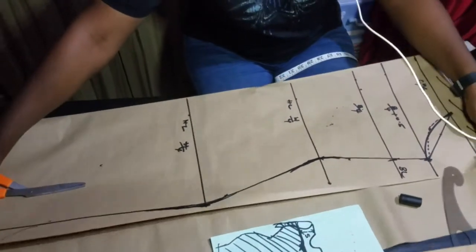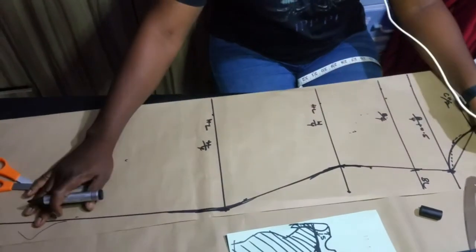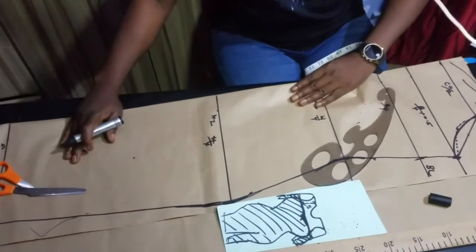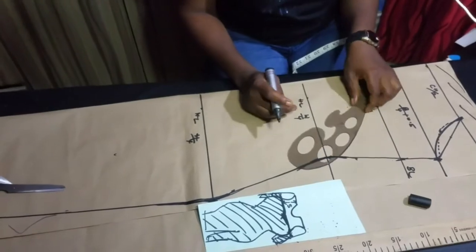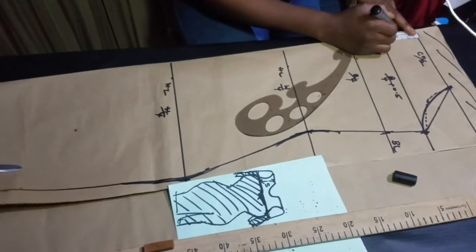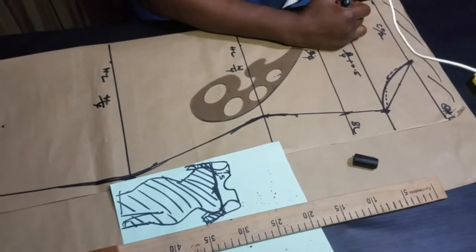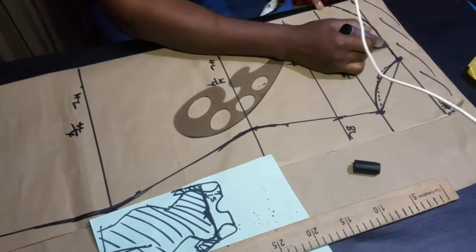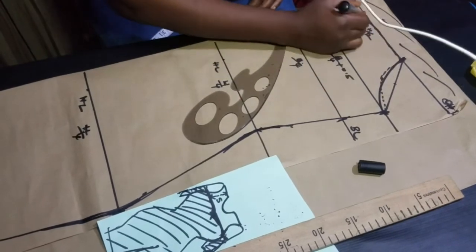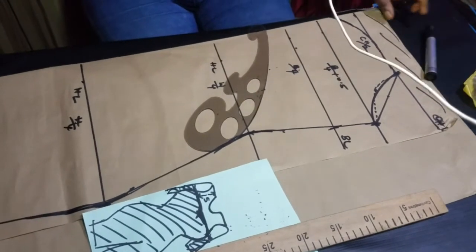The chest doesn't need to be straight — you can choose a neckline of your choice. If you want to know how to construct different necklines, check the link in the description box. I'll be coming down by 2 inches — you can come down by whatever you want. I'll be connecting it with a curve because I want a sweetheart neckline, connecting with a curve back into this line to give me a sweetheart neckline. You could do it straight, V, or whatever shape you want.